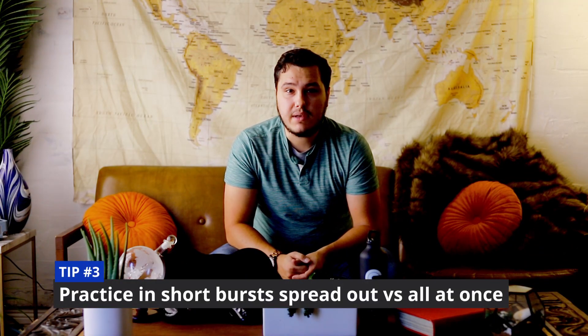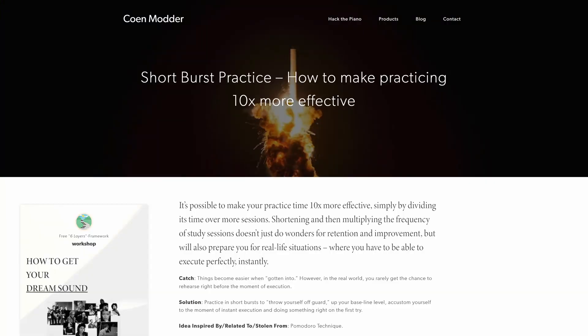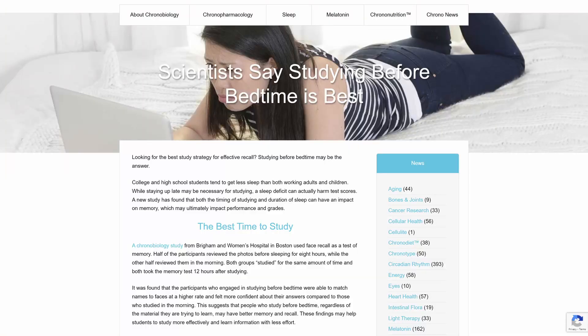Tip number three: try to practice at least 15 minutes and maybe up to about an hour and a half, two hours a day. Don't do it all at once. Have shorter, smaller bursts of practice throughout the day, maybe 10 to 15 minutes at a time spread throughout, and at least try to get one session in before bedtime. That's going to help build the muscle memory.